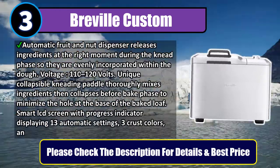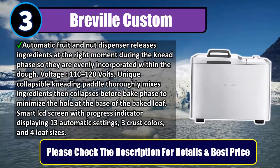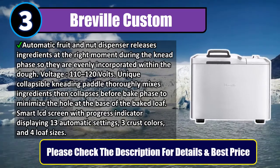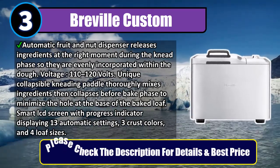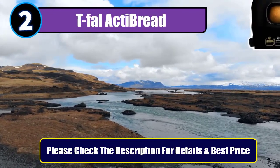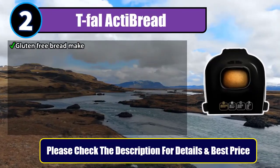Smart LCD screen with progress indicator displaying 13 automatic settings, three crust colors, and four loaf sizes. Please check the description for details and best price. Number two: Defalacti gluten-free bread maker.